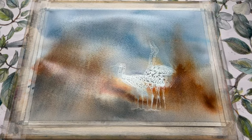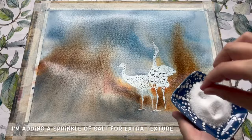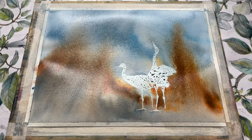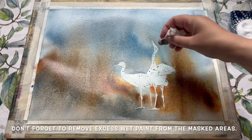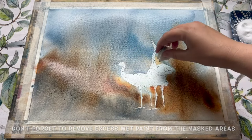At this point you could very easily leave it here and set it aside to dry — I think it looks lovely — but I'm also adding a sprinkle of salt for some extra texture across the painting. You don't need anything fancy for this, just regular table salt will do. You can see it's starting to work its magic in the lower corner while I tidy up some of the excess paint and dab it up from the top of the masking fluid with a bit of clean tissue.